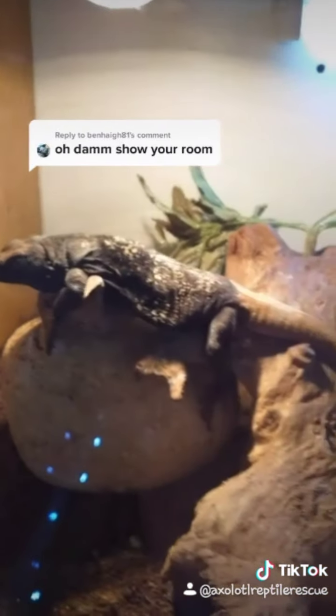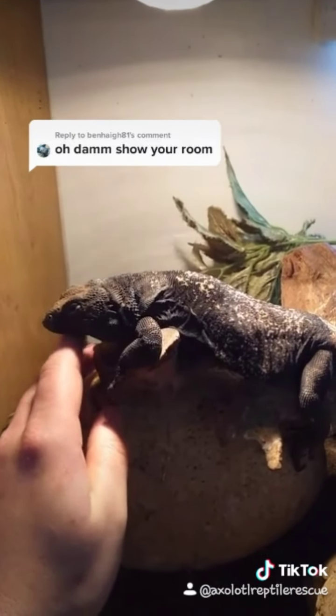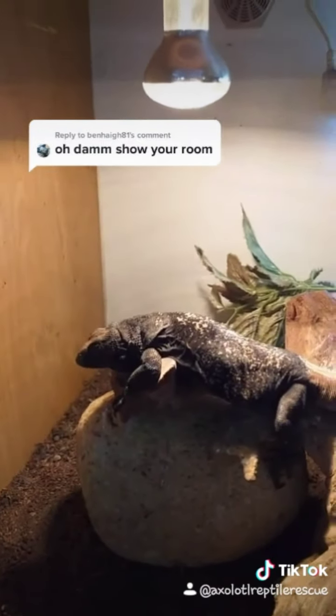We've got Chukwalla. He's a little bit skittish. When you do an animal that's a bit flighty, you just want to do a little bit and leave.